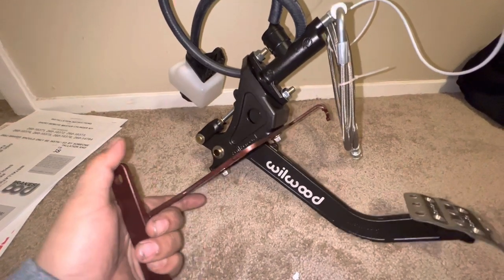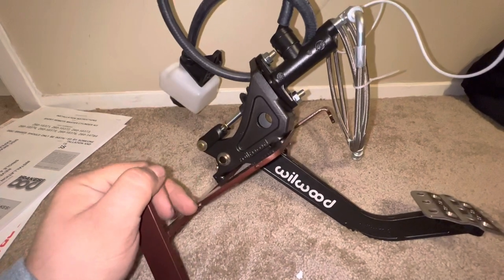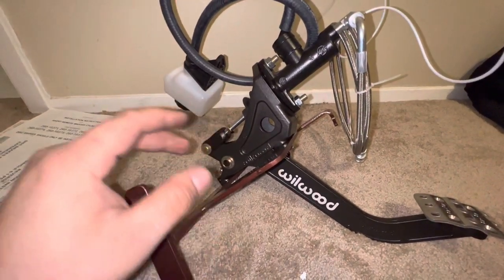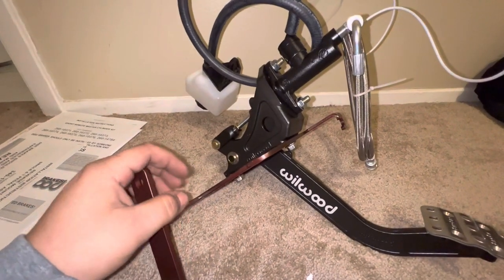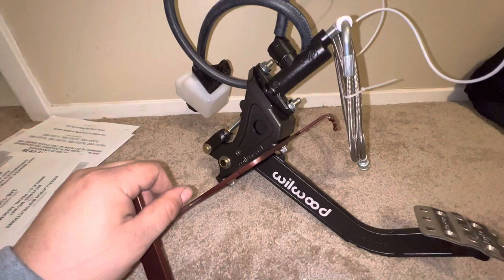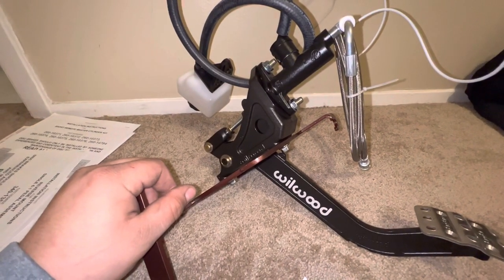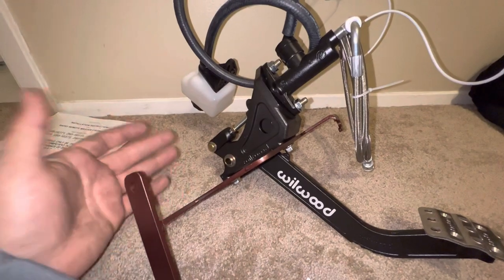This might just be the best clutch pedal kit on the market right now for a Lexus GS-300 or Toyota Aristo. I'm going to go over this. It looks like a mess, but I'm going to break it down and describe what we're looking at here. This is a clutch pedal kit from Heat Lightning Speed Shop, and it's a little pricier compared to the competitors, but there's some very good benefits to this specific pedal kit.